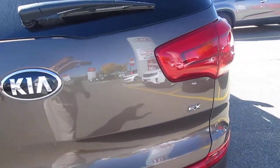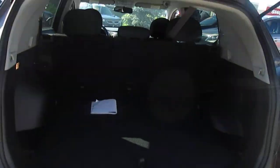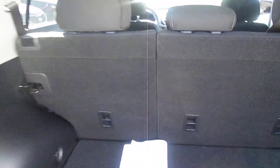You can see EX here in the back. It's fairly easy to get into the rear storage, and these seats are what they call a 60/40 split. They will fold down, and it's fairly roomy for cargo space here.